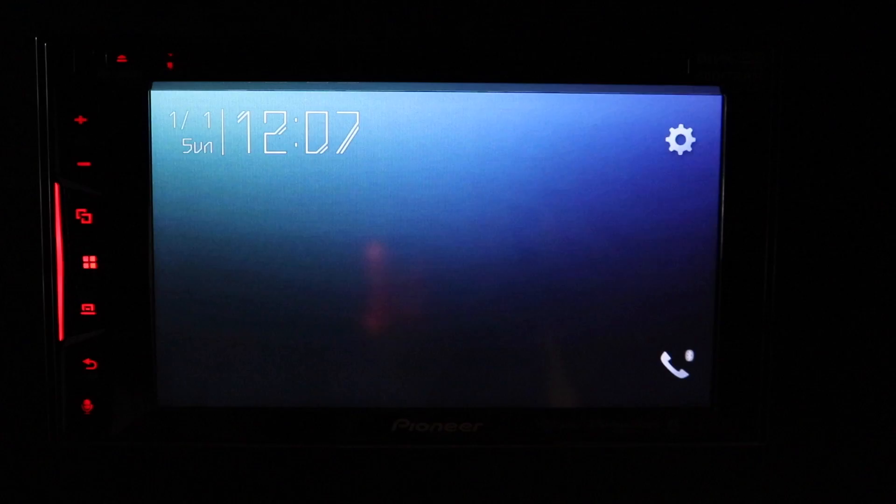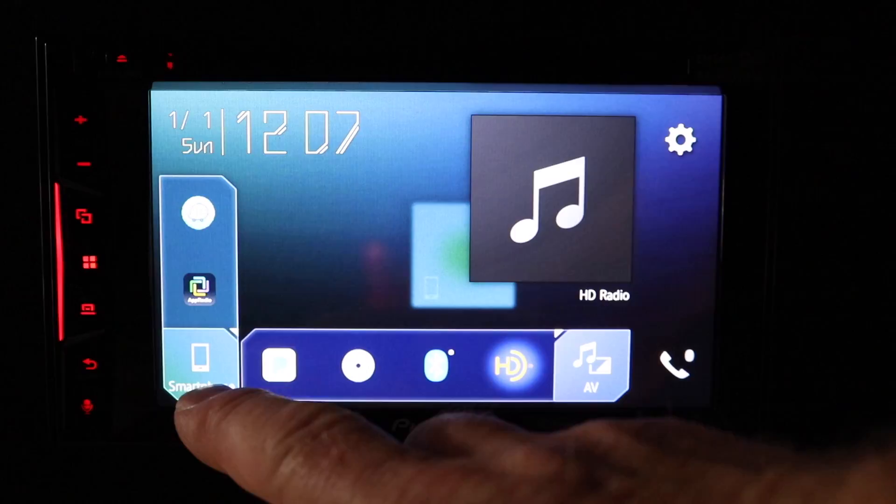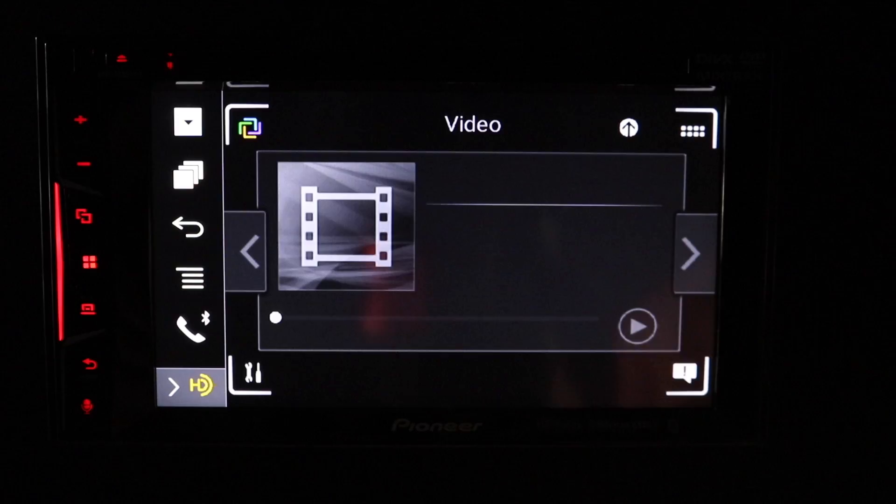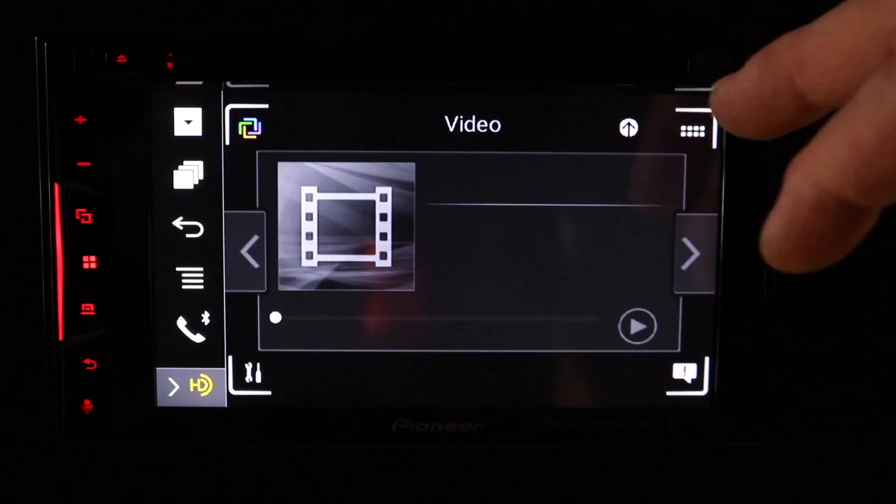Now that we've done the iPhone, let's take a look at the Android phone. So once you plug your Android phone in, hit the Home icon. Come down here and select Smartphone. Let's go to App Radio Plus and App Radio. Select App Radio. App Radio is going to bring you to this page here, which is your sources. Select App Radio Live. Once App Radio Live has loaded, select Music and Movies.